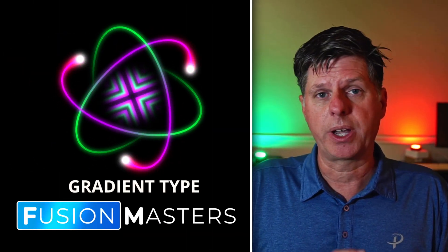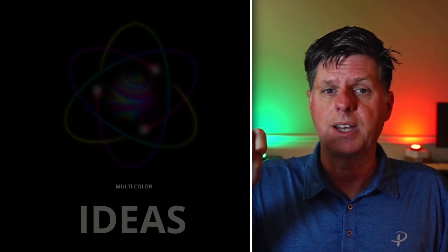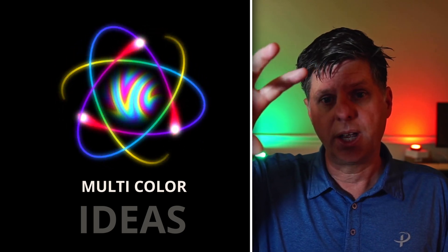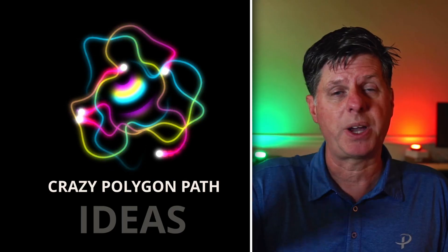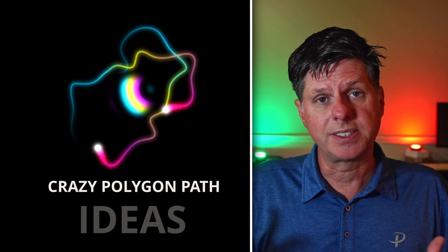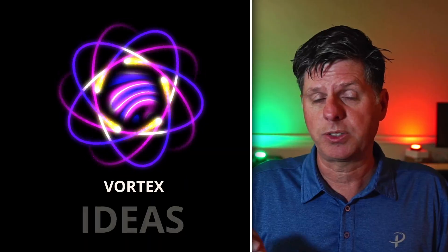Today we're going to take that last animation and we're going to add a gradient for each of the rings. We're going to take the little ball at the end of the rings and put a little glow trail thing on it. And in the middle, we're going to do some really interesting effects to spice it up just a bit. A lot of design and motion graphics is just playing around with different ideas and seeing what works.